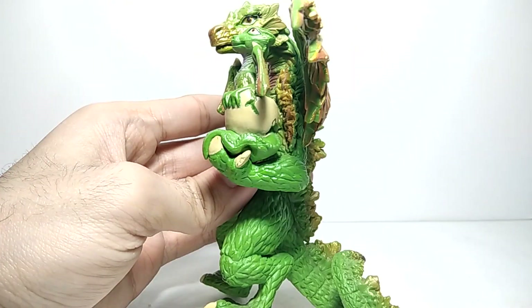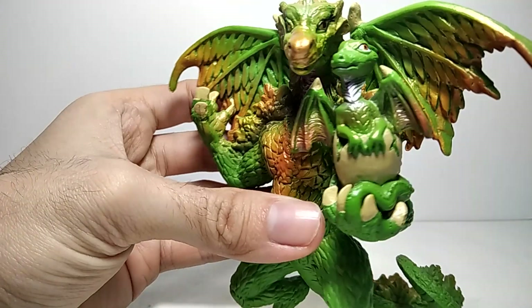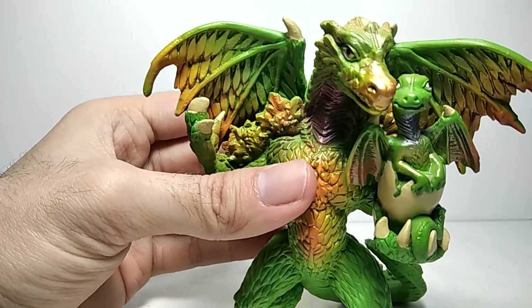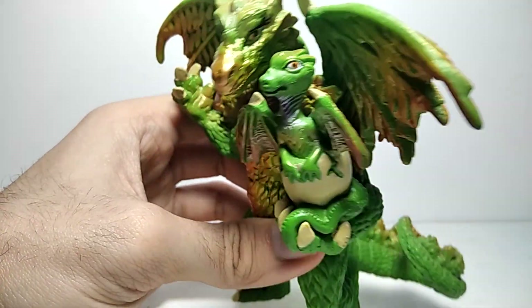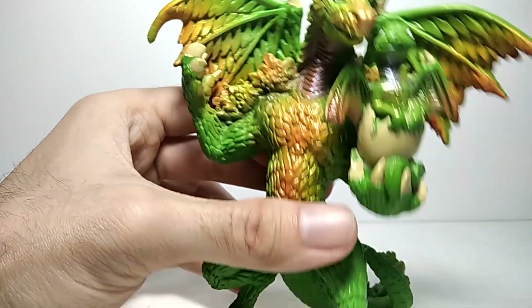The baby is hatching from the egg. She can hold it with one hand, and this one is actually pretty much the same colors as its mum, probably. It's a very nice, cool looking dragon.